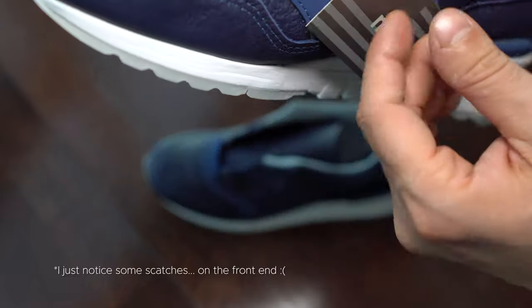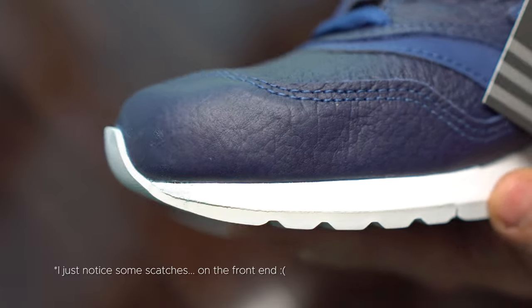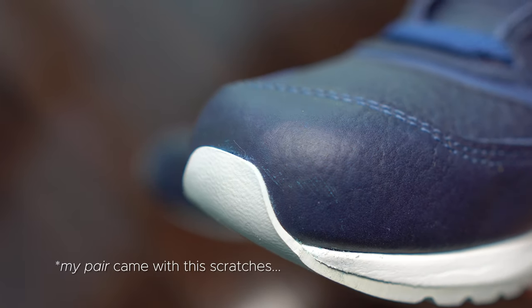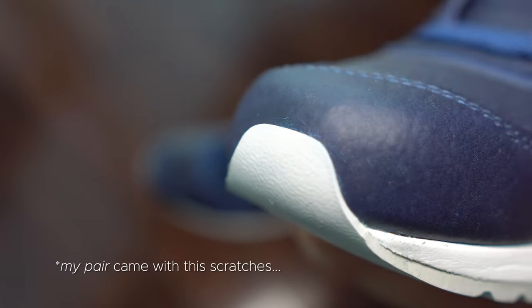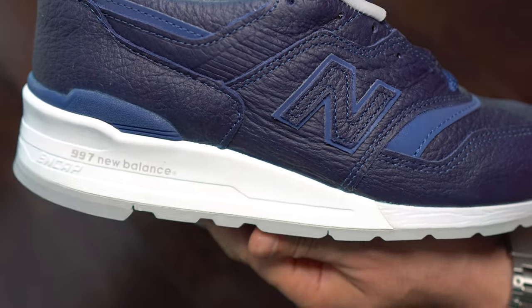These sneakers have some quality control issues. As you can see, they have these scratches here. I wasn't expecting that for this kind of price, but anyway.